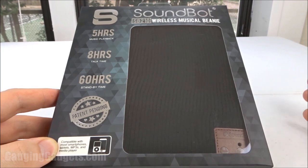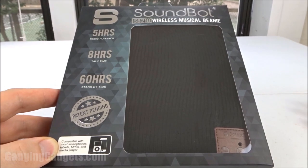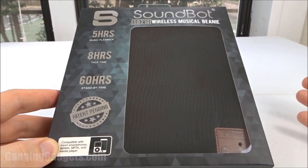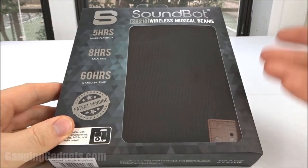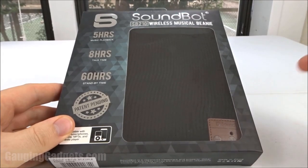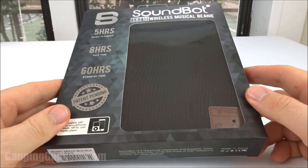What makes this device unique is that it is a beanie — great for snowboarding or wearing in cold weather — but it has a pair of headphones built into it with a charging port and even little controls right here. And it's only $14 on Amazon, so check the link in the description to find that price. Let's go ahead and open it up and check it out.